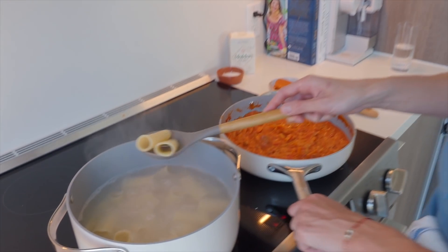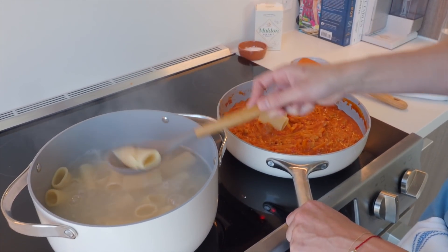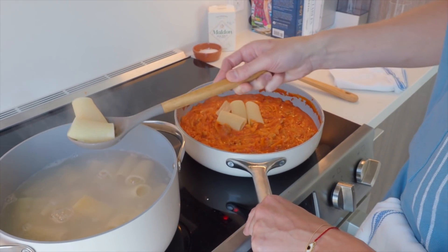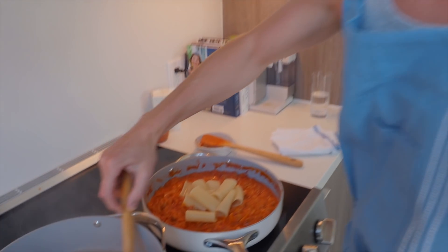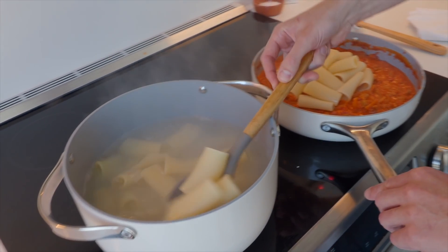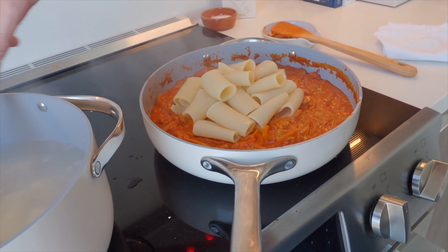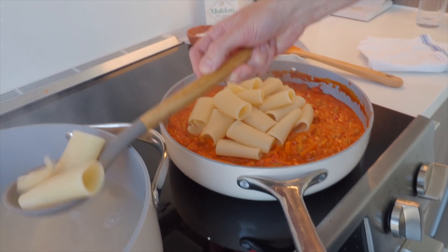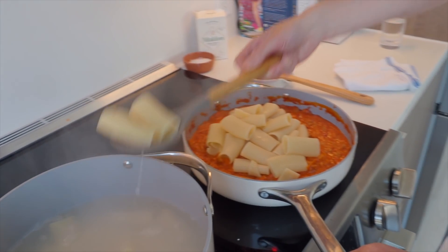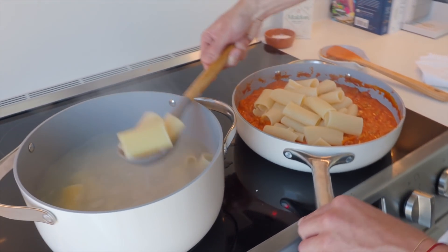These babies are ready to come out of the bath. We're going to turn this off and add them directly to the sauce for two reasons: it makes life easy, and it'll also take a little bit of pasta water with it, which will add some more moisture to the sauce since it's been reducing. We've been loving cooking with these Caraway pans — that's an honest testimonial, this is not sponsored. We love, love, love our Caraway pans.